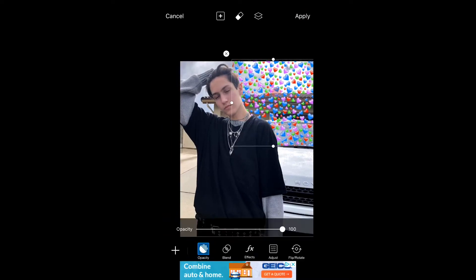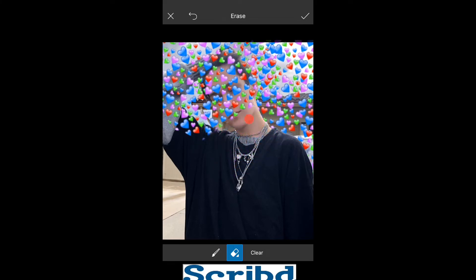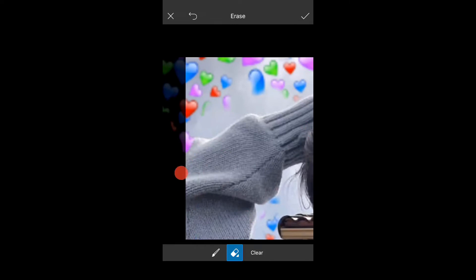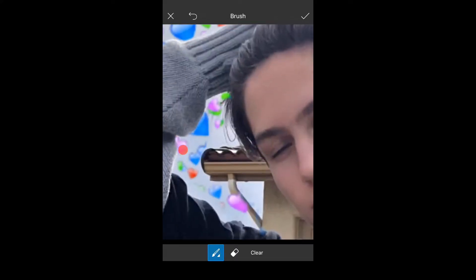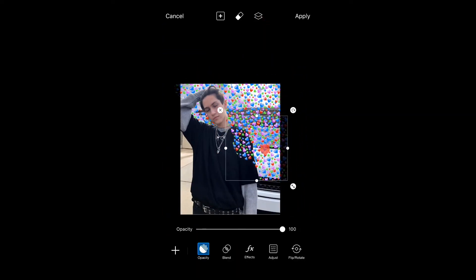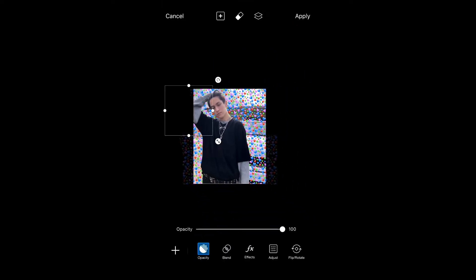Next, you just want to press on the hearts that you just finished and you're going to duplicate it and you're going to move it to wherever and you're just going to erase and do the same exact thing over and over again. Once you're completely finished with all of the hearts, then you're just going to press the check sign up at the top and then you're going to press apply.